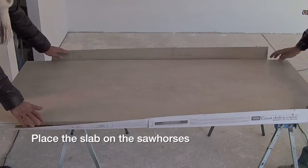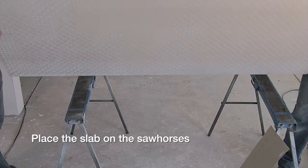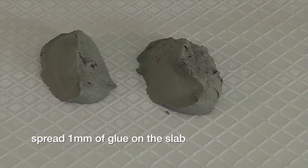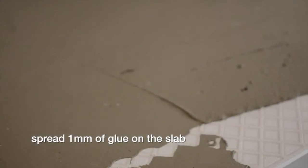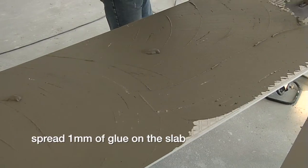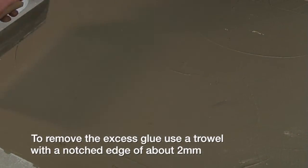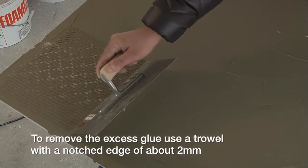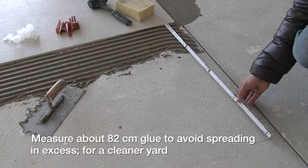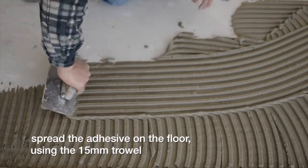Place the slab on the sawhorses and spread one millimeter of glue on the slab. To remove the excess glue, use a trowel with a notched edge of about two millimeters. Measure about 82 centimeters of glue to avoid spreading in excess. For a cleaner result, spread the adhesive on the floor.